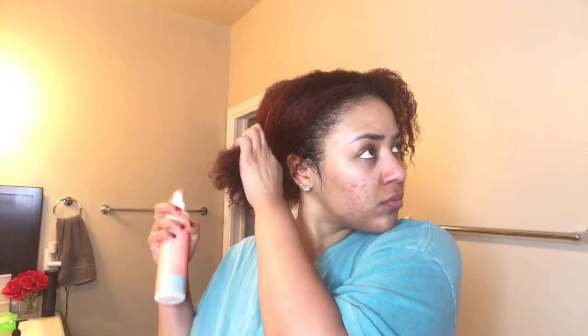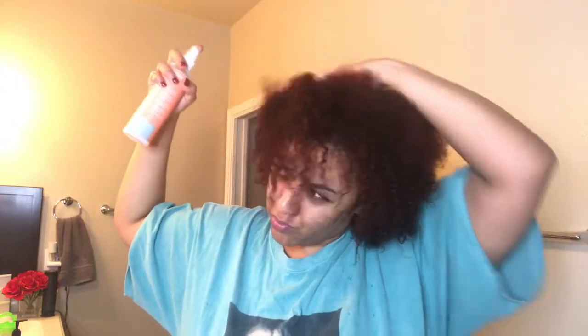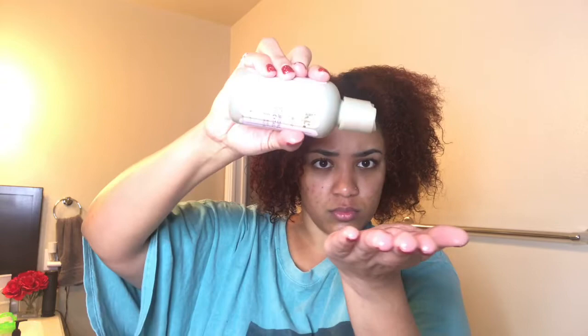I just start off by spraying that Texture ID Leave-In Conditioner all over my hair. When I tell you this stuff smells so good — it smells like a man, and let me tell you, that is good in my book. Then I take that Oil Cocktail by Curl Essence, which I really like, and distribute it through my hair just to seal in that moisture, because we are blow drying and that can be drying on the hair.